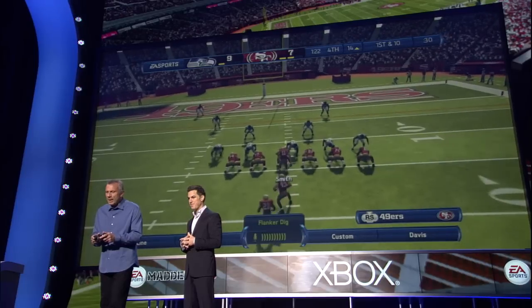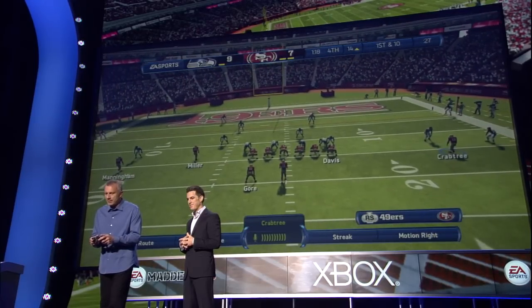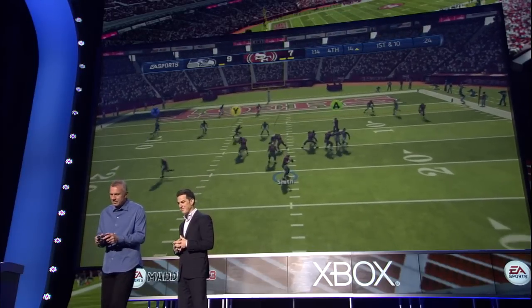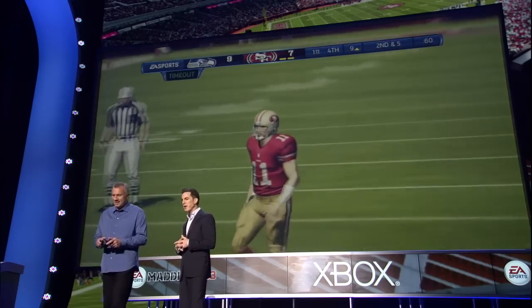Can I call out an individual player? Of course you can. All right, let me try. Flanker dig. Quickly to the line. There's the quarterback barking out new signals. Streak. Set, hike. First down and ten, looking across the middle. Incompletion there. Good work, you're making yards.